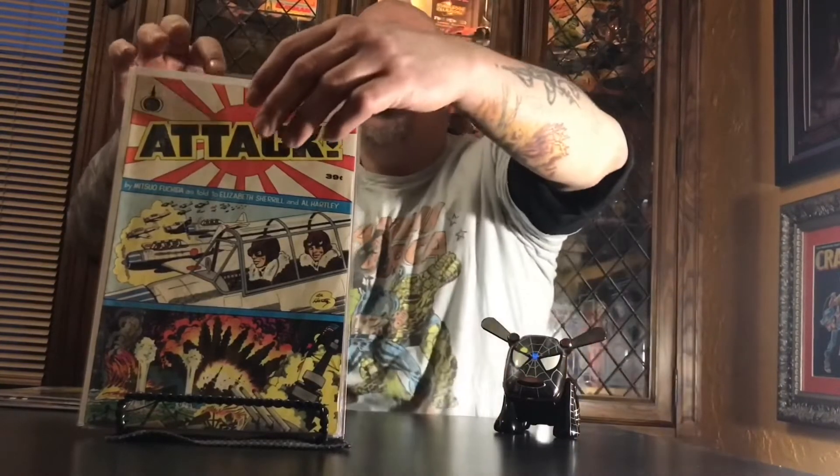I went and checked around the Archie comics and they had some of those Spire Christian comics. Archie — half the time they were Spire Christian Comics, and then they became Archie Spire Christian Comics. They had Dan Wilkerson's The Cross and the Switchblade — Al Hartley again. Todd has one of these so we plan on doing a review on that soon. There was also another one — Attack, by Mitsuo Fuchida as told to Elizabeth Shirl and Al Hartley. Apparently set in World War II, showing the conversion of Japanese people to Christianity.